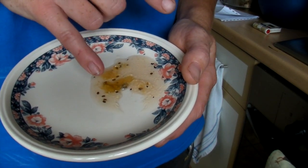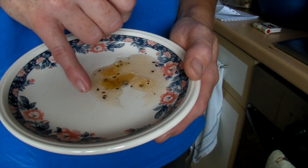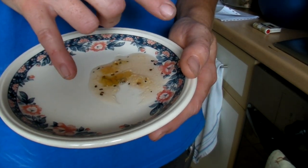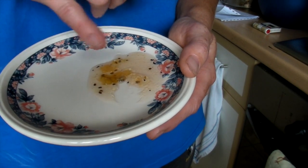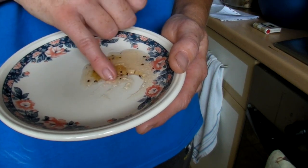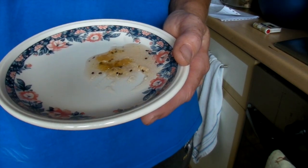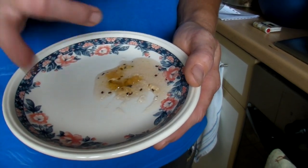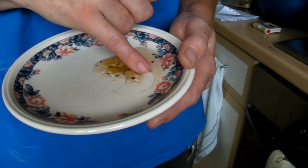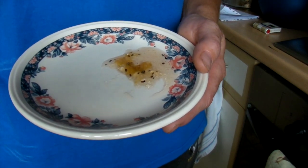Don't jar it straight away — leave it to settle for about 10 minutes so all the fruit is evenly distributed, otherwise the fruit rises to the top. Make sure you've sterilized your jars; there are various ways of doing that, so use whichever works best for you. That's easy, peasy, and very tasty gooseberry jam!